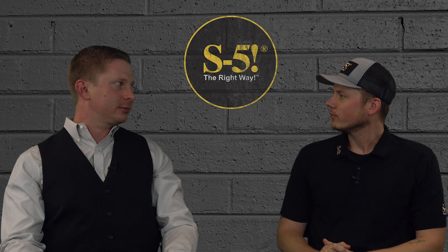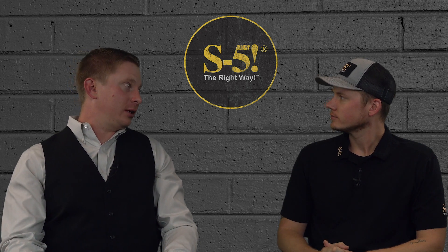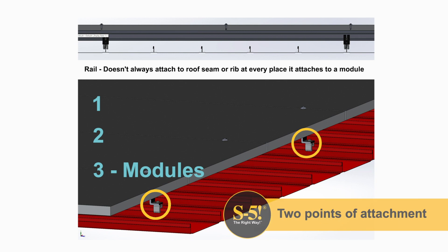Will the clamp spacing be different when using the S5 PV kit versus using rails? It shouldn't be, but it often is. We've seen many cases where the attachment of the rail is based solely on the spanning capacity of the rail, with no regard to the point loads being delivered into the roof. This can result in point loads to the roof being excessive and the roof system being overstressed.